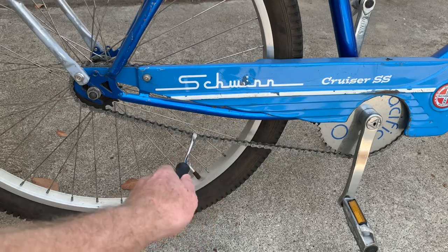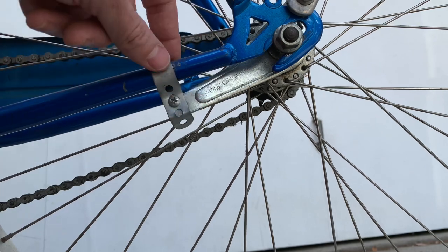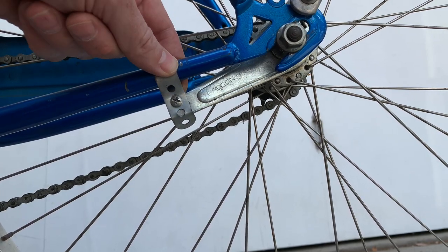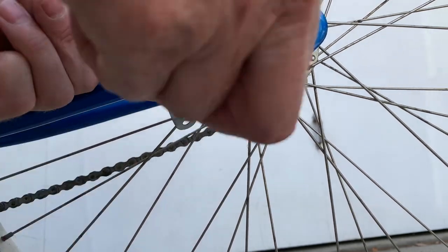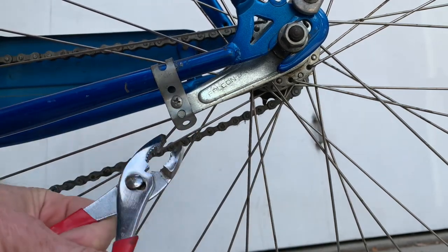Here's how to tighten the chain on a beach cruiser if your chain's getting loose. On the non-chain side of the bike there's a bar connected to the frame which is used for your brakes if you have a coaster brake. If you have this bar you need to loosen it up a little bit — there's a screw on this side and on the back side there'll be a nut that you have to get with pliers.